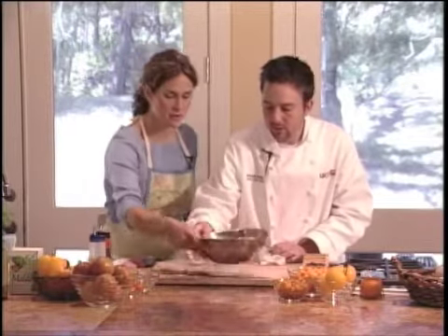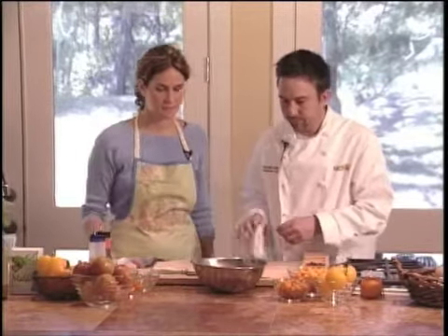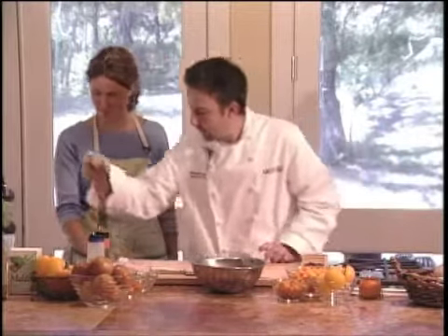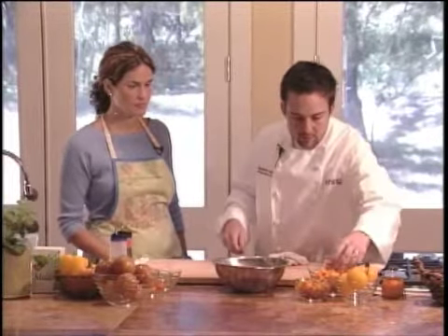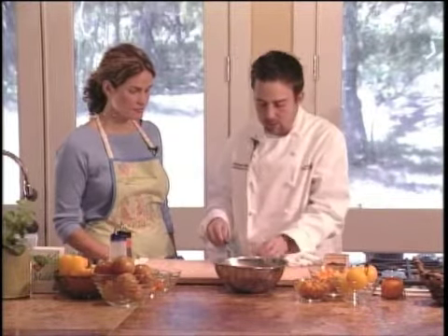Let me get a little smell of that. Oh yeah, I can smell the soy — real clean, real fresh. And the sugar will sweeten it up just slightly. This is so healthy. Very, very healthy. So we'll set the fish to the side and go through and prepare some of the vegetables. Start with some of the tomatoes — grab a handful of these.